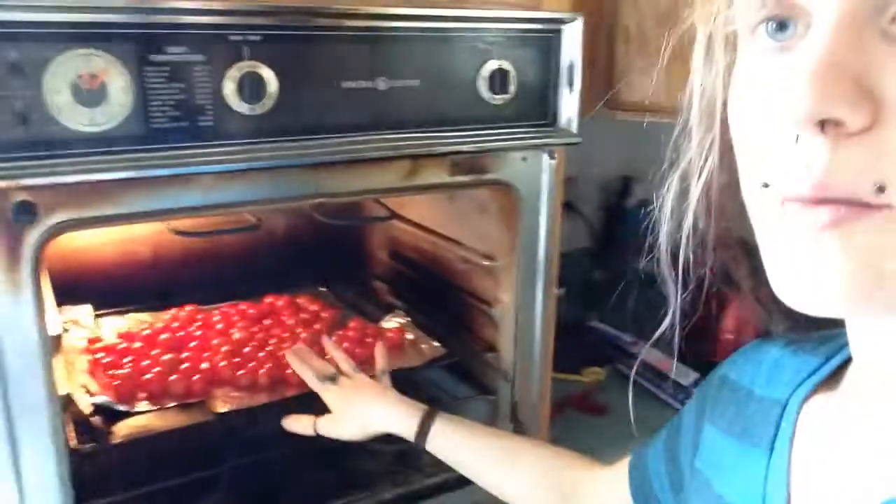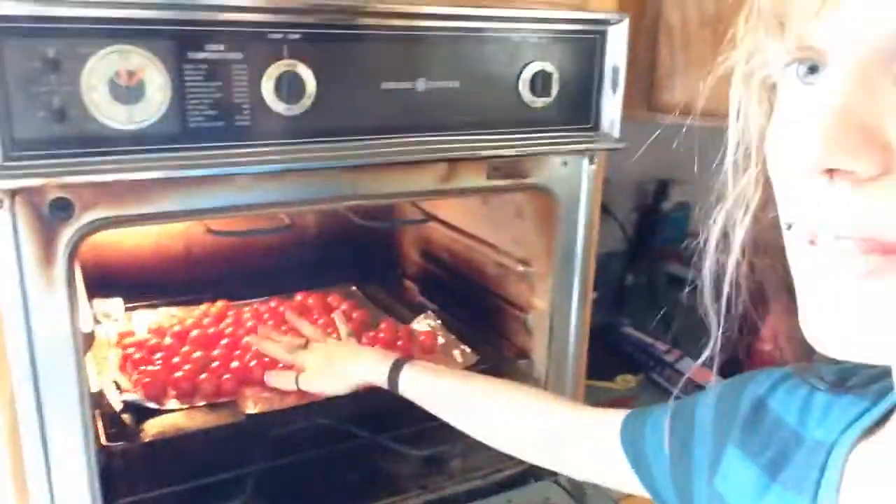Just let them rinse for a few seconds, then drain them. Now that you have them washed and drained, put out tin foil on a pan and then put them all on the aluminum foil. Then take a full-sized onion, peel it, and chop it into slices or chunks, and put the chopped onion pieces on top of the tomatoes. After I get this onion cleaned and ready, I will show you what to do next.